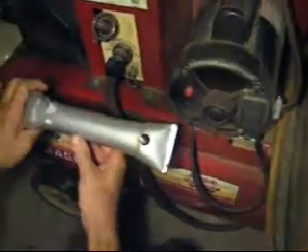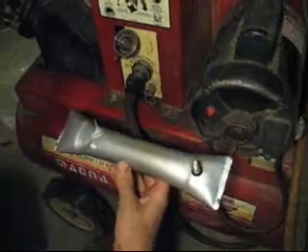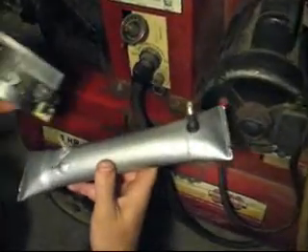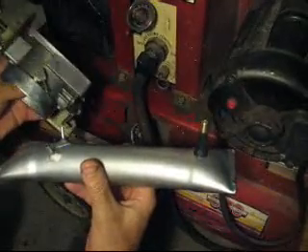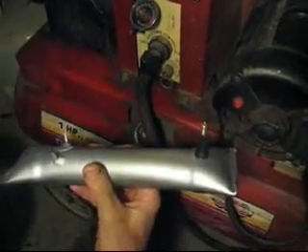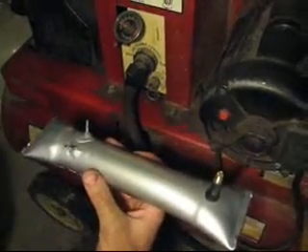We're going to pressure test a couple of hoses here. We have a device made specifically to do this. It has vacuum ports that are essentially identical in size to the vacuum ports on this throttle body, which is a very typical throttle body. The sizes are identical to what you'd find on a lot of European cars from the 80s, and some Japanese and American cars as well.